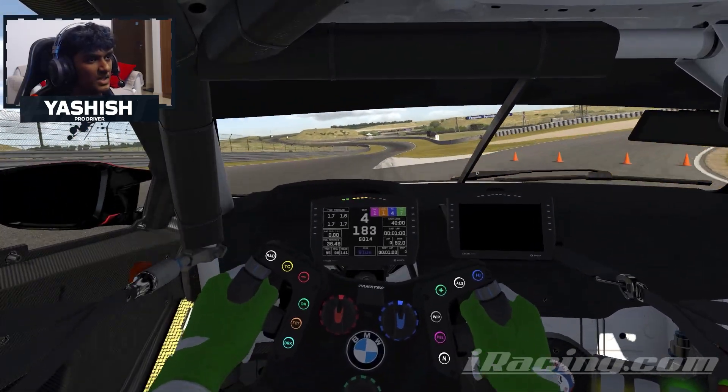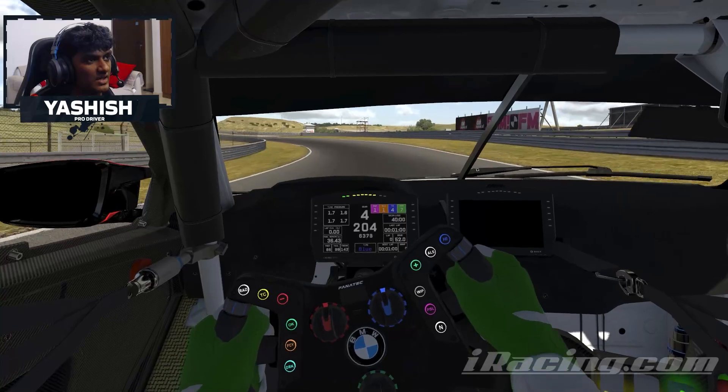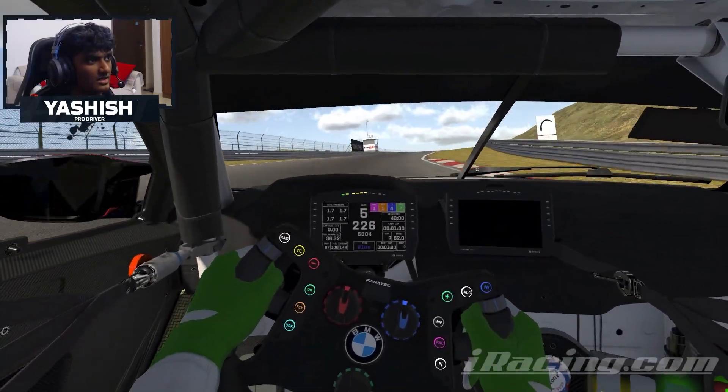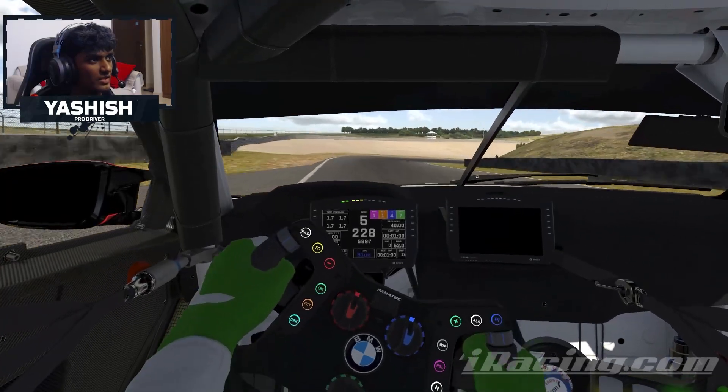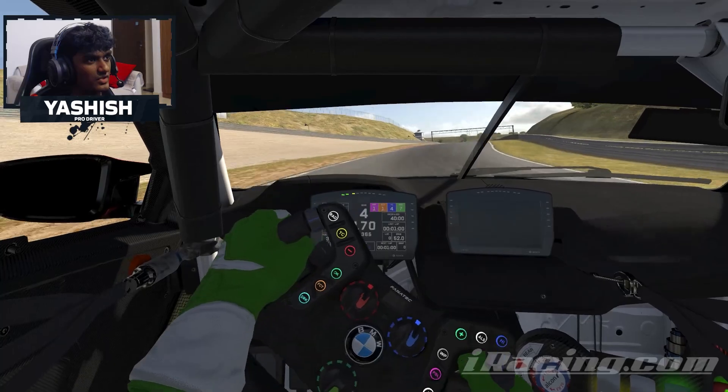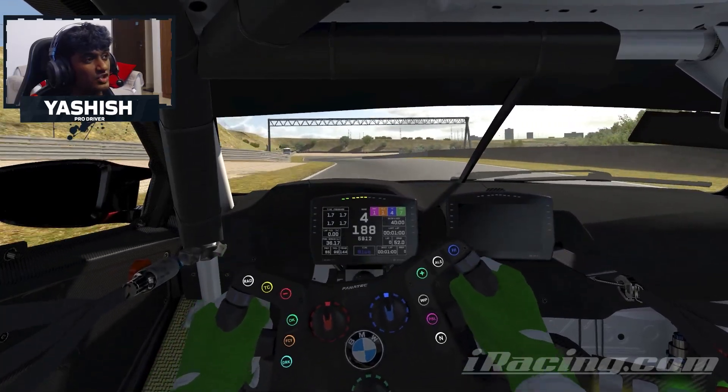Now as you come up through the hill to the fast right-hander, nice and flat through here. Just make sure you're using all the track. For this right-hander, fifth then fourth gear, and just carry the speed — it's very easy to get a bit of understeer through here, so make sure you carry sufficient speed.